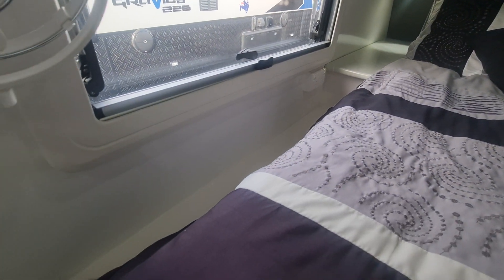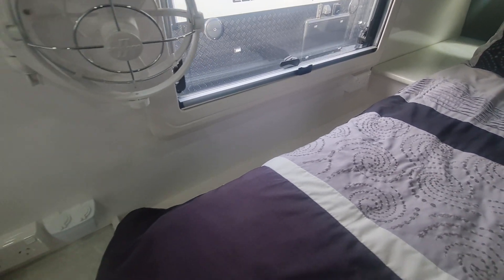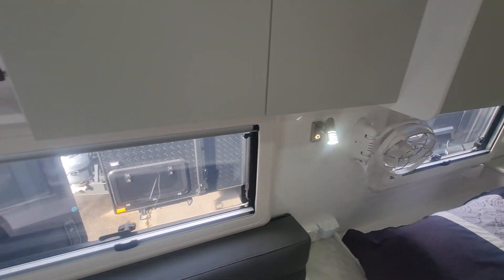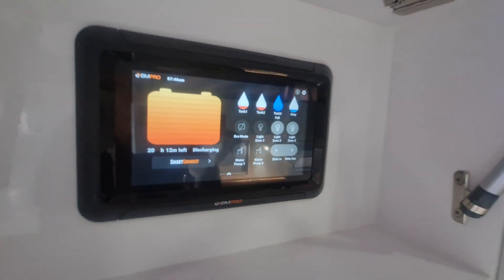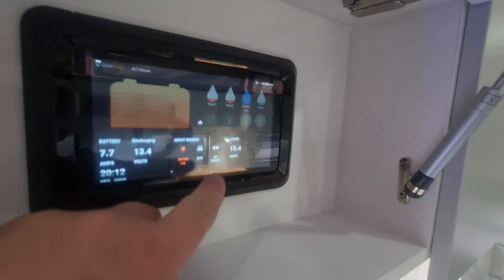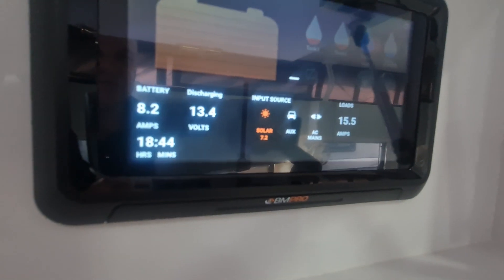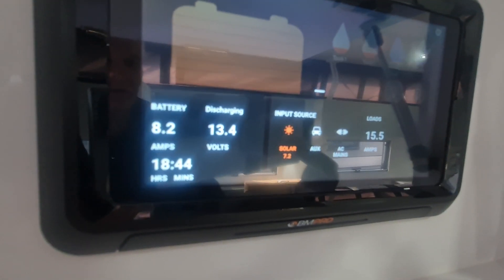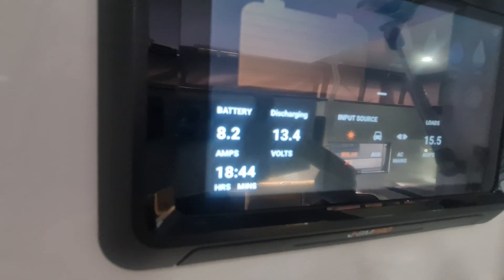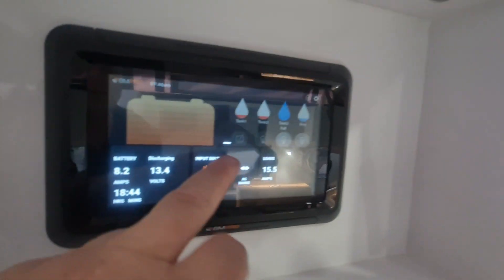You get little nooks down the bottom - a lot of people just grab small drop-in plastic containers from Kmart to put knickknacks in. There's 12V and USB, plus Sirocco fans on each side. This has got the Odyssey link in it with all your data - you slide it up from the bottom and it gives you remaining time. Being overcast here in Adelaide, we've got 7.2 amps going in and a load of 15.5 amps, so we're in a discharge state pulling 8.2 amps out of the battery, showing almost 19 hours remaining.